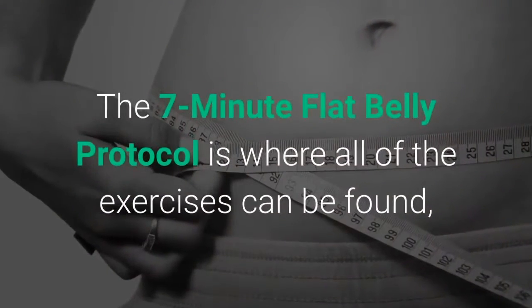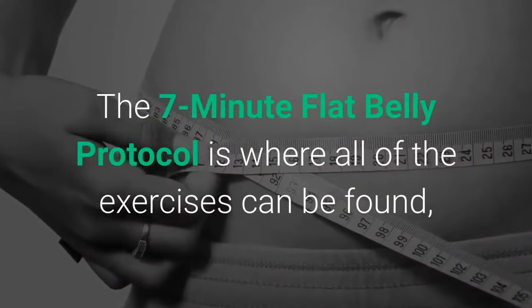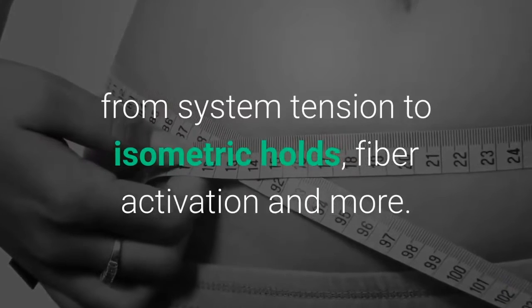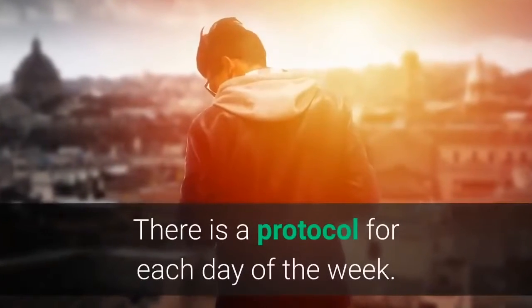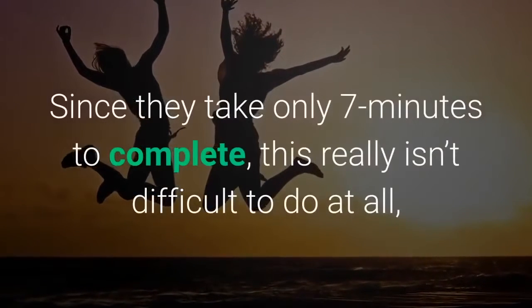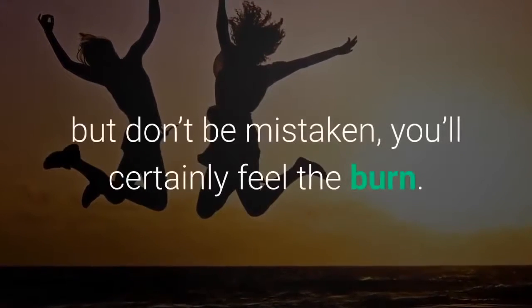The 7-minute Flat Belly Protocol is where all of the exercises can be found, from system tension to isometric holds, fiber activation and more. There is a protocol for each day of the week. Since they take only 7 minutes to complete, this really isn't difficult to do at all — but don't be mistaken, you'll certainly feel the burn.